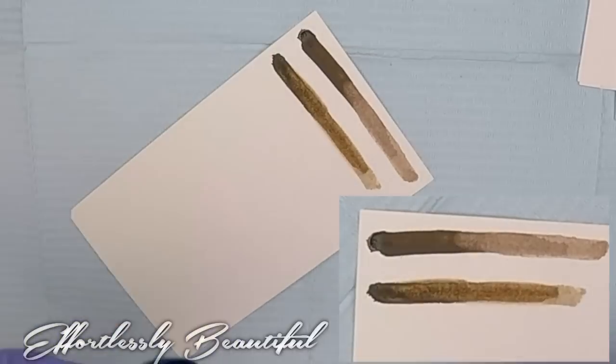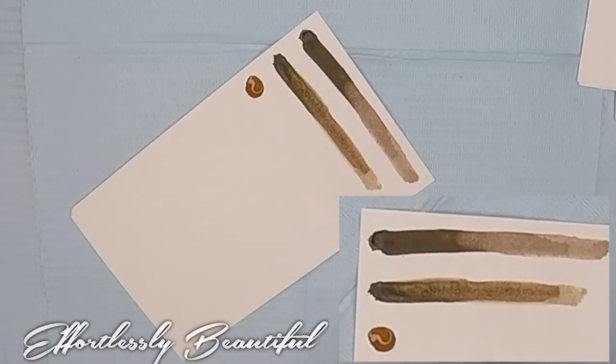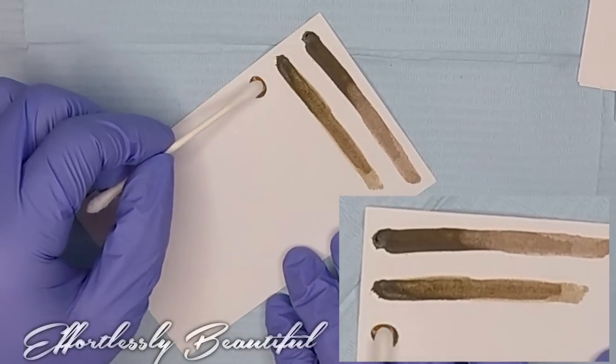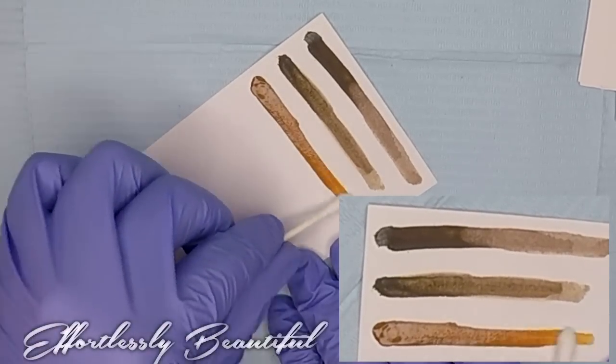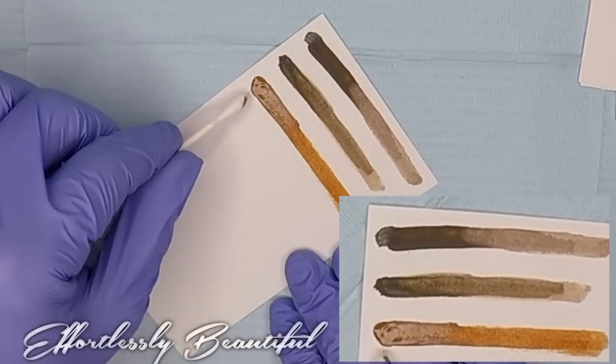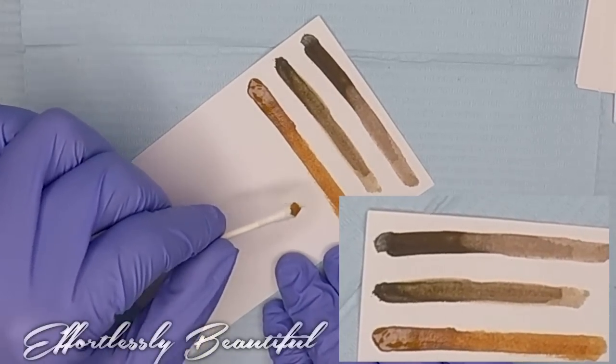The next one is called Tina's Gold Sunrise. It's listed as a light value brown with a yellow base, good for Fitzpatrick's 1 and 2. Even though skin gets cooler as it gets darker, you can be quite cool as a Fitzpatrick 1, so you want to make sure your colors have enough warmth and gold to prevent that purple from happening. This one looks like a really lovely light brown or dark blonde, and as I pull it out you can see it's a nice light golden brown with a strong yellow base — very nice.